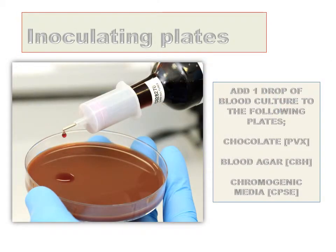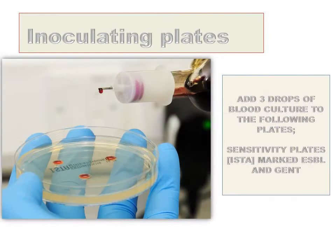Dispense one drop of blood culture to the following plates: the chocolate, blood agar and chromogenic media. If more than one drop is dispensed this does not matter. To the two sensitivity plates marked ESBL and gent, add three drops of blood culture. If more are added this does not matter, but three is ideal.